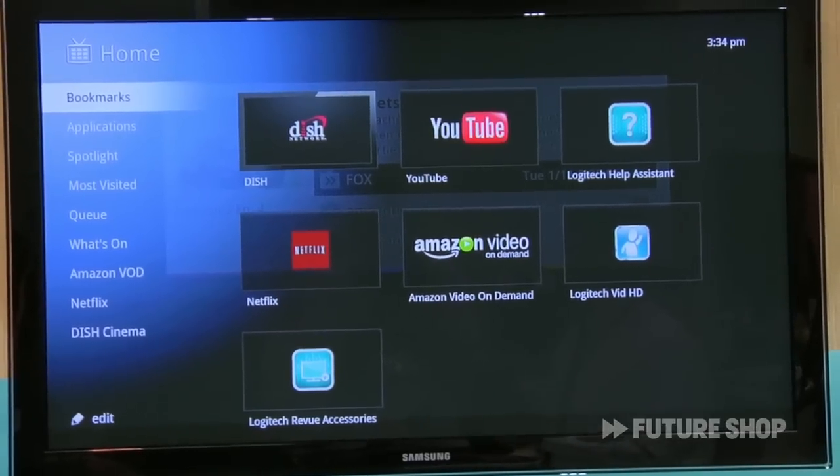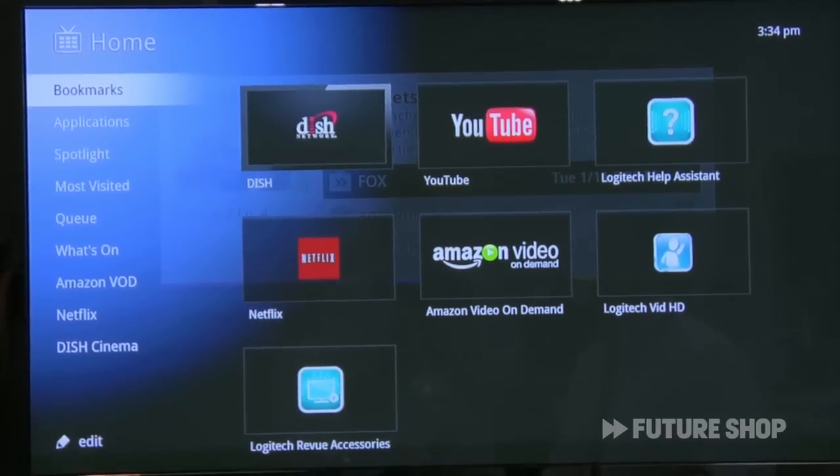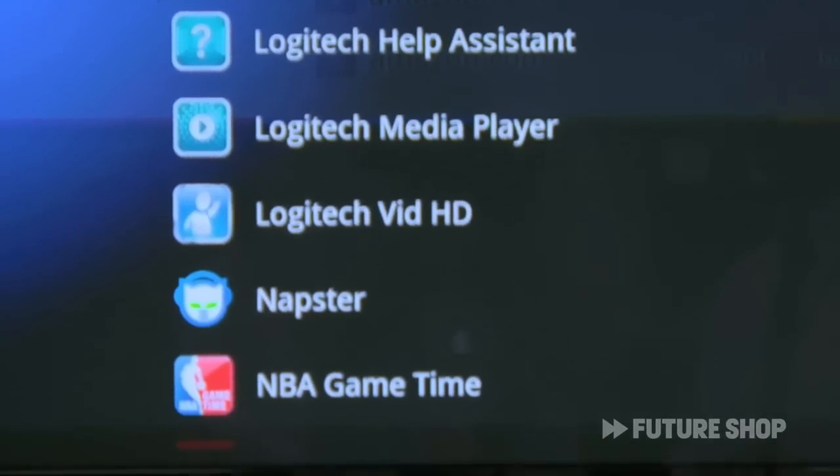Nice to meet you, Buzz. You can bookmark any TV show or any website that you like for easy access immediately. In addition to that, the product comes preloaded with some apps. The App Store will be opening up sometime in early to middle 2011. But for now, this is what's included.